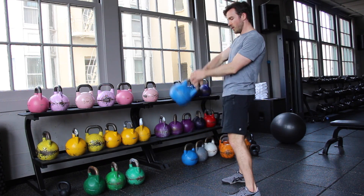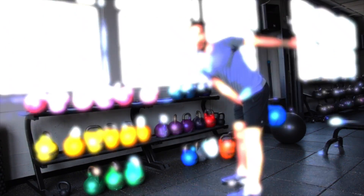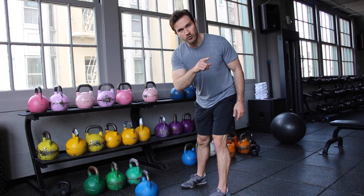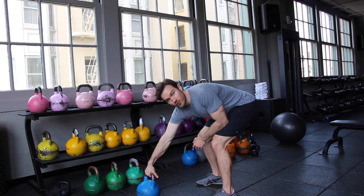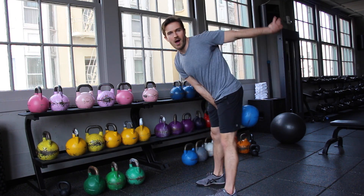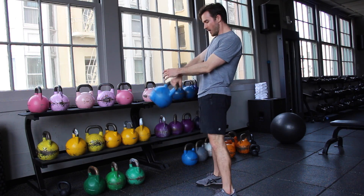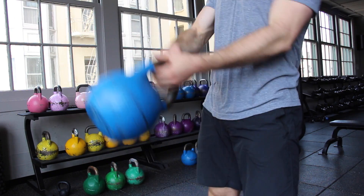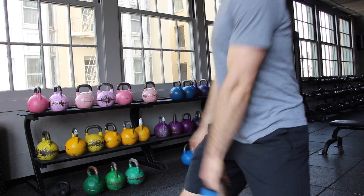The swing is all about efficiency. What you need to learn is how to transition side to side. When you set up and go into your swing, there's a reason why the thumb is forward and turned in toward the body — you've got to work on alternating sides. So as you swing through, you rotate, thumb turns in, rotate, open the bell, and switch sides.